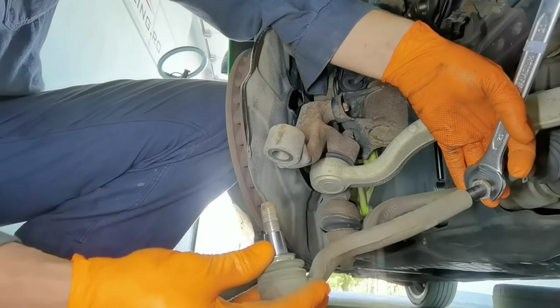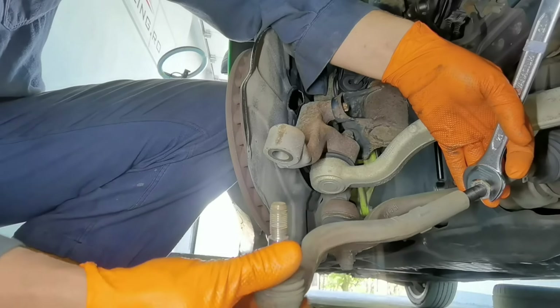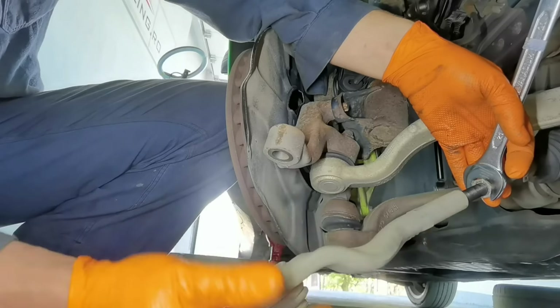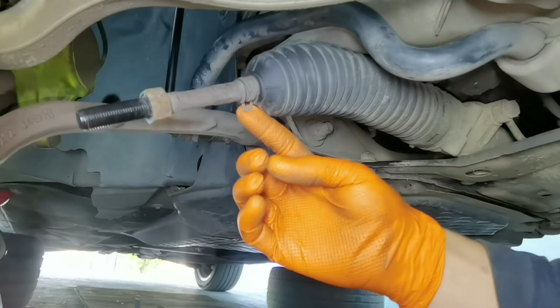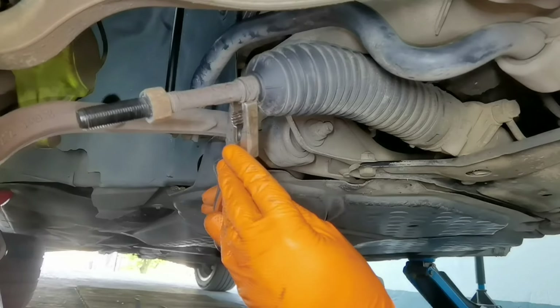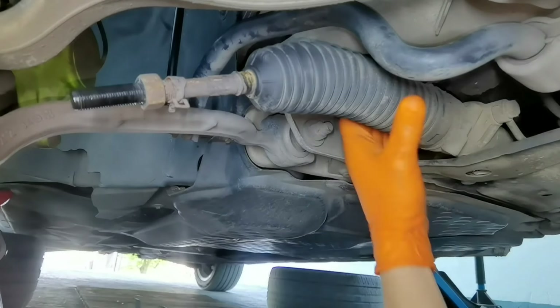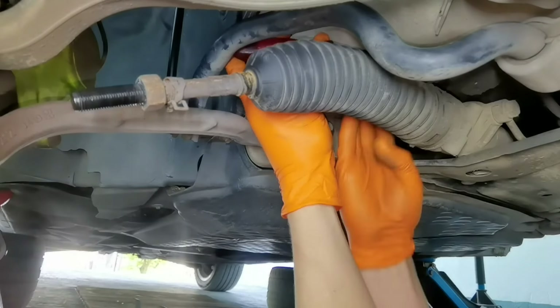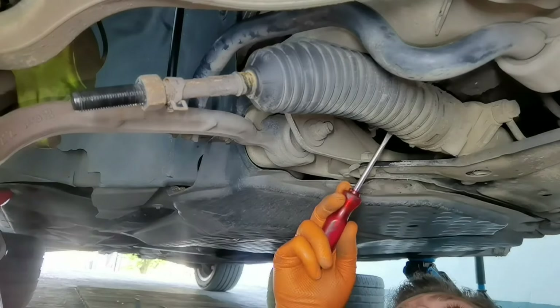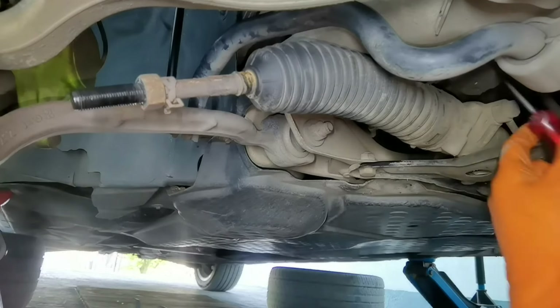When installing the new outer tie rod I will also count 25 turns, and after that I will tighten the bolt. This is how to measure your outer and inner tie rod at home. Like I said earlier, I recommend you take the car to an alignment shop and let them do it properly with their special tools — they will do it 100% correctly.